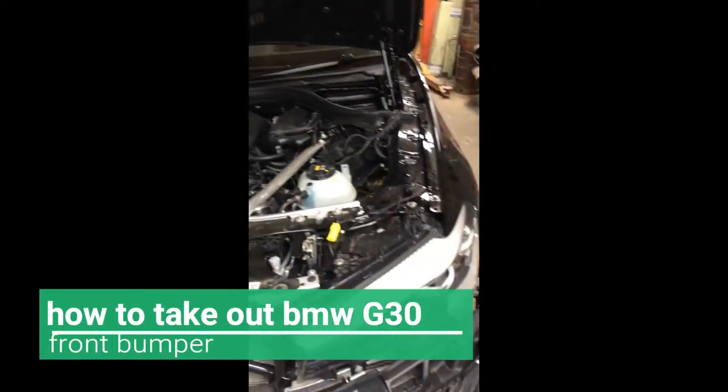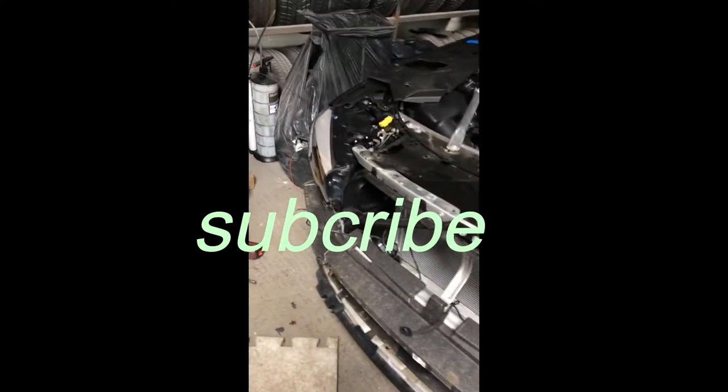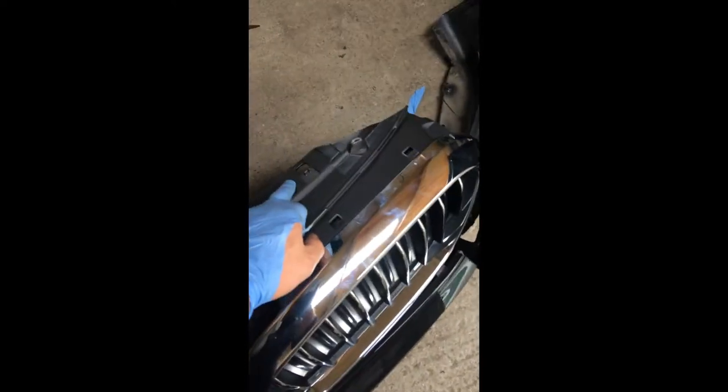New shape BMW 5 Series 2018 — how to take the front bumper off. What we have to do: unscrew one, two, three, four on the top of the grille. Bolts on the bottom: one, two, three, four, five, six, seven, eight.